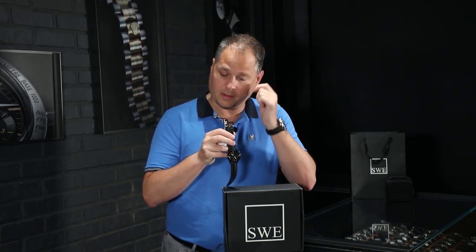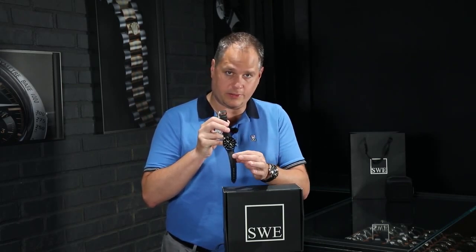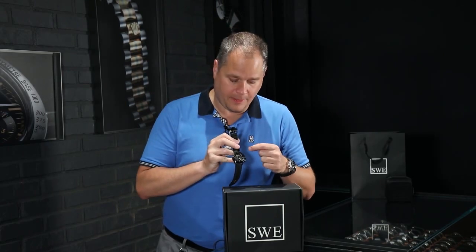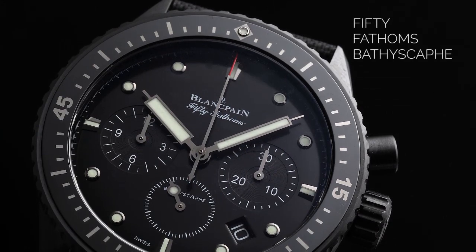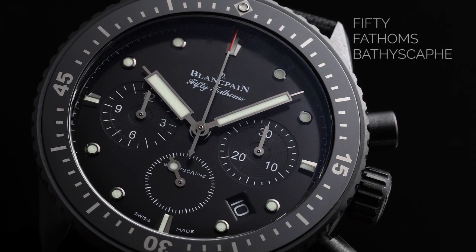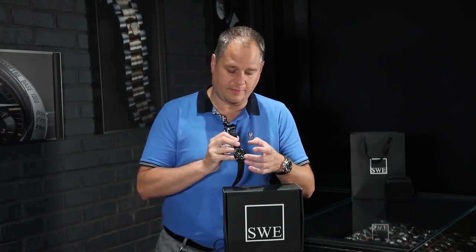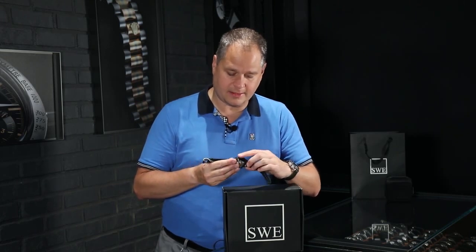An interesting thing about the Blancpain is that the pin buckle is also ceramic, so everything about this watch that you see is ceramic. One of the things that Blancpain also uses — that Omega uses — is liquid metal, and that liquid metal is actually in the bezel of this watch. Each one of the hour and minute indicators are dripped with liquid metal inside the original ceramic filling. It's a high-polished center, but the knurled edge is more of a brushed satin ceramic, as are the sides of the case.